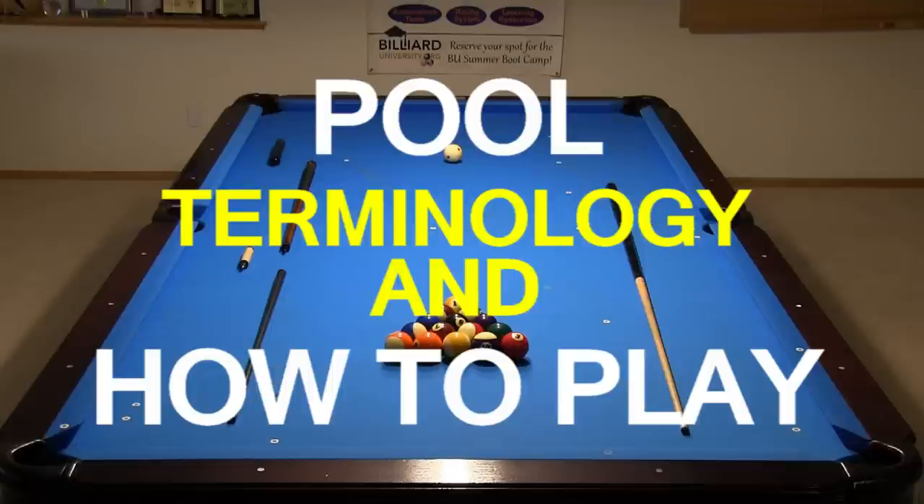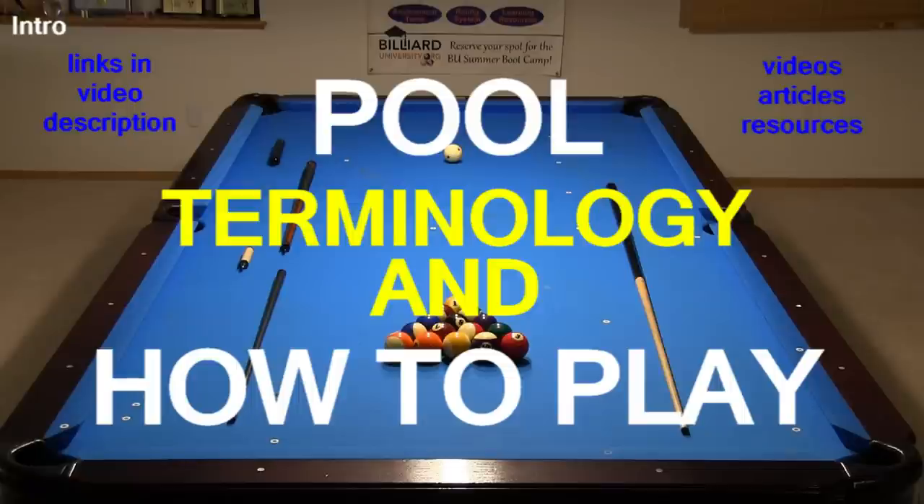Hi, Dr. Dave here to go through everything you need to know about pool terminology and how to play the game. I will be going through everything quickly without too much detail, but lots of useful links are available in the video description. There you can find more videos, instructional articles, and other resources that cover every topic in great detail with lots of examples.